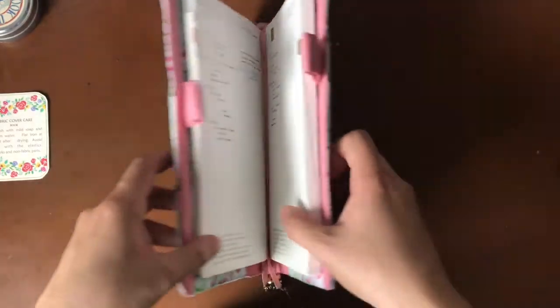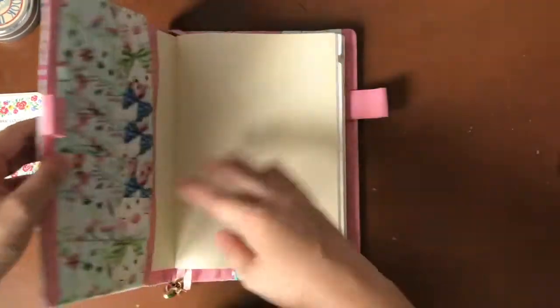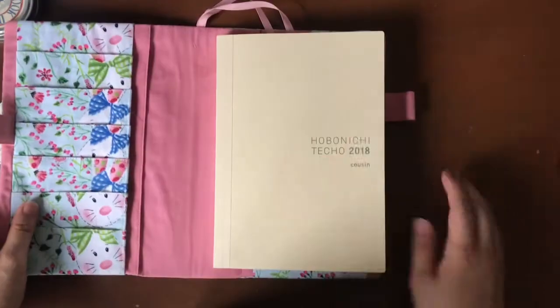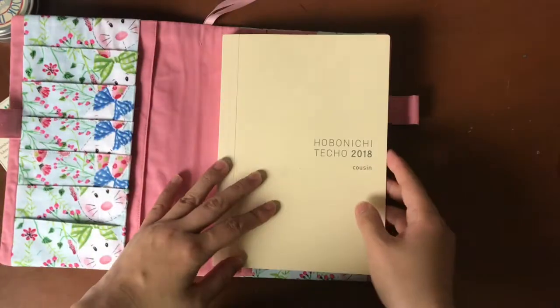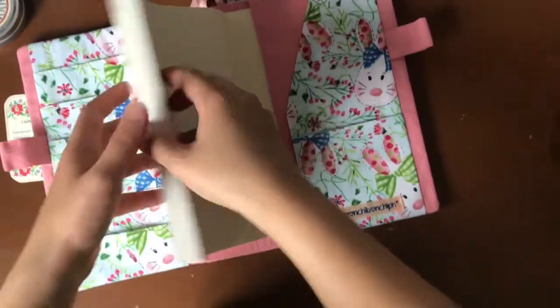I wanted to give you a first impression — I've been using this cover for about three days, it arrived on Thursday and I promptly put my planner into it. At first I had it so the planner was covered but not tucked into the flap. Then I decided to try using it the way it should be used. So we'll slip it back in — there we go. It slips in just like that, perfect. I love the fact that as soon as it slipped in, the planner sits perfectly inside the cover.